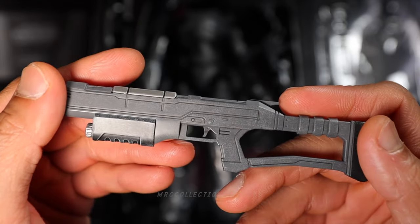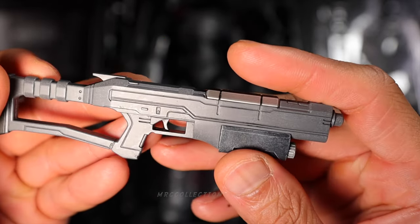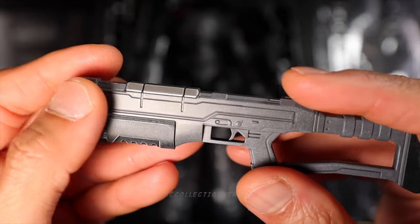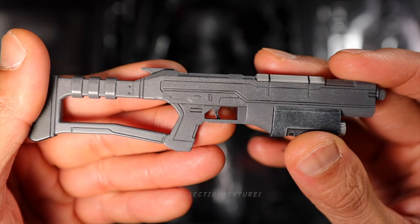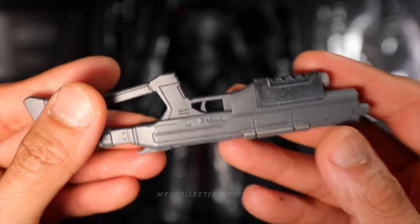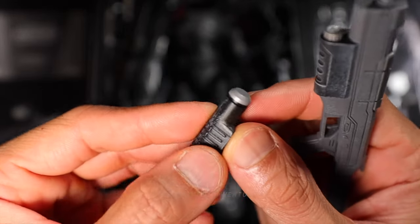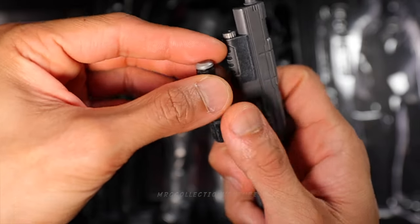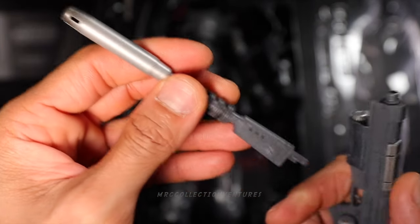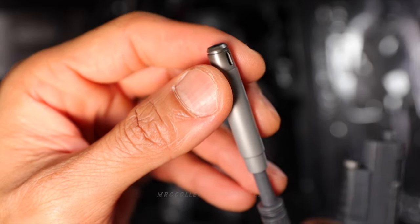And next up is the sniper rifle. I would say it looks really good — the paint job and the weathering are fantastic. However, I find the details are a little bit light, probably because this one is from an animated series, so that's the design. But again, the paint job and weathering looks pretty neat to me. It's pretty solid — there's a bit of weight right there. And it also has some interchangeable parts. I'm not sure what the name of this one is, but very nice weathering as well.